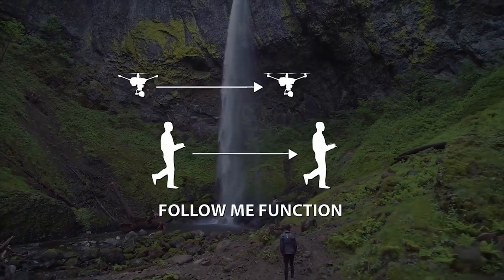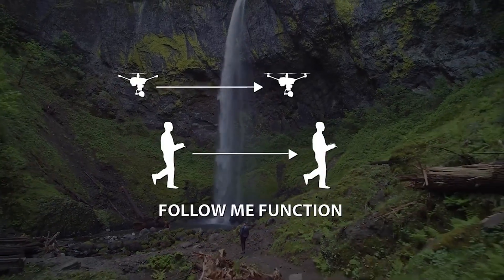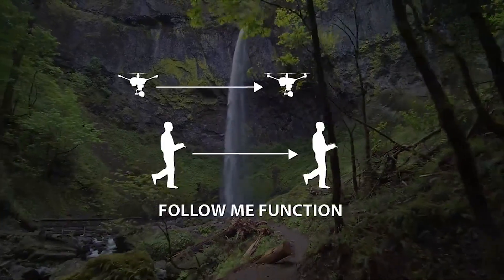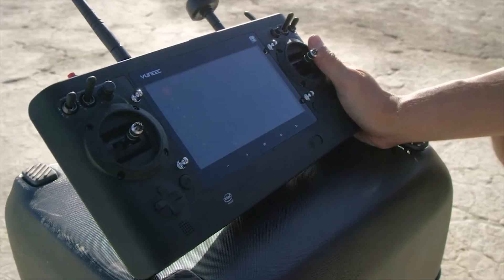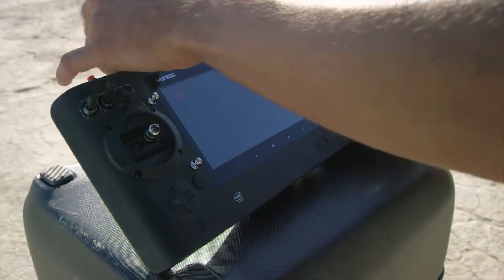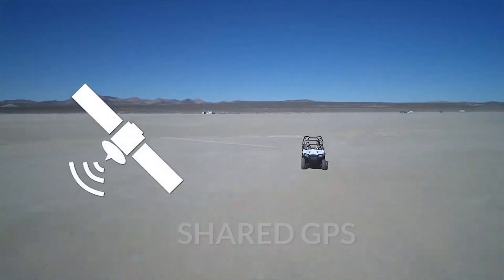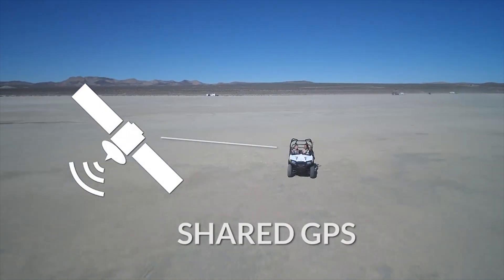The Follow Me function allows the Typhoon H to follow the Pilot's movement, adjusting its location to the location of the ST16 controller. The Follow Me function will be enabled when the ST16's GPS positioning completes and the Typhoon H is using shared GPS with the ST16 controller.